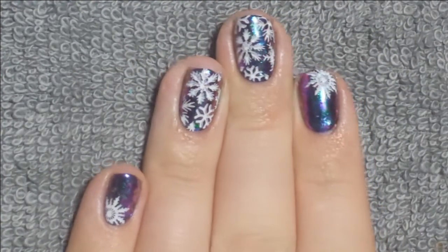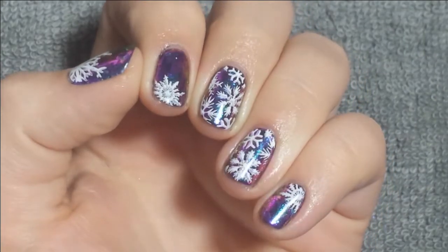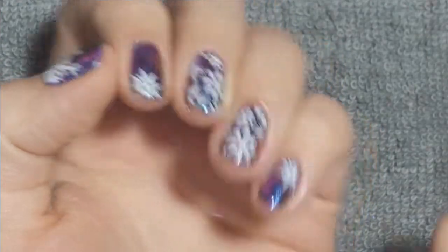I hope you enjoy this look, guys. I really, really like the colors — they kind of remind me of the Northern Lights, like all of those colors in there. If you want to know what products I used, I will link them down below. Thanks for watching. Bye.